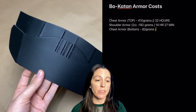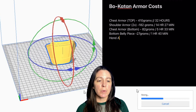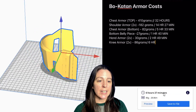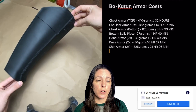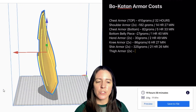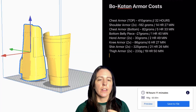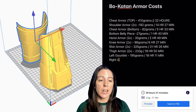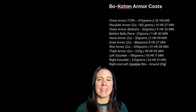Now for the lightning round on the rest of the Bo-Katan armor pieces. Bottom chest armor: 82 grams, 5 hours 33 minutes. Bottom belly piece: 27 grams, 1 hour 40 minutes. Hand armor (×2): 30 grams total, 2 hours 49 minutes. Knee armor (×2): 86 grams total, 6 hours 27 minutes. Shin armor (×2): 325 grams, 21 hours 26 minutes. Thigh armor (×2): 233 grams, 19 hours 50 minutes. Left gauntlet body pieces: 125 grams, 18 hours 11 minutes. Right gauntlet body pieces: 212 grams, 20 hours 21 minutes. Right and left greebly bits: about 20 grams, roughly one hour.